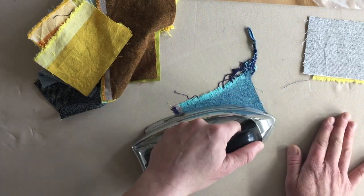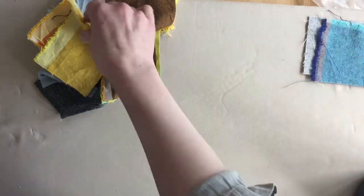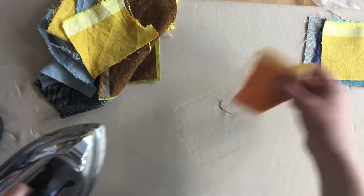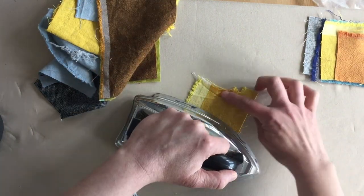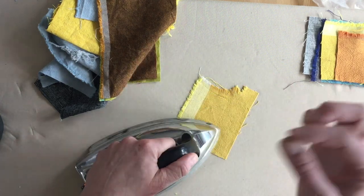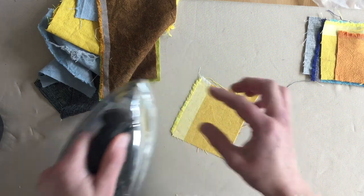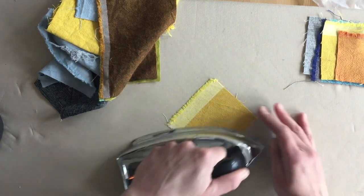I like for you to start with small pieces because it's not as overwhelming, and it gives you a chance to have a few stitches that you're not excited about — you can set it aside and move on and try again on a new piece. If you commit to a long seam, that can be a little harder.